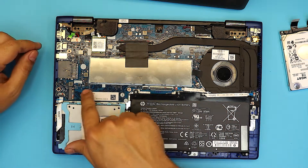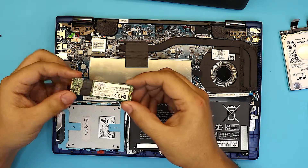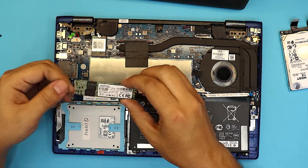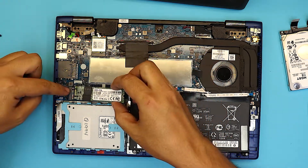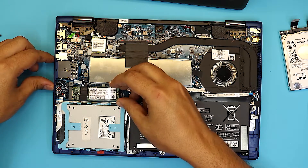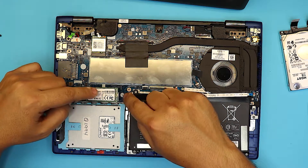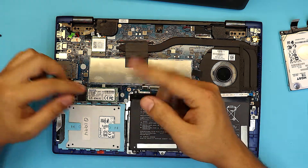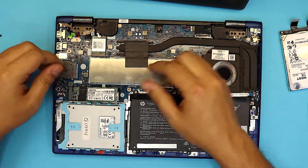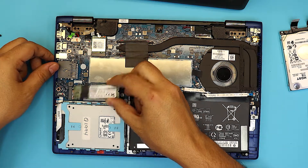Now if you want to add an M.2 NVMe hard drive — these are stick-type hard drives — the SSD ones are super fast. Grab the SSD M.2 drive, plug it into this slot right here at almost a 30 degree angle, stick it right there, then push it down. You'll need a screw — they usually give you one, but if not, just find any other screw and put it there. To remove it, same thing: 45 degree angle — never lift it up all the way, just slide it out at a 45 degree angle.